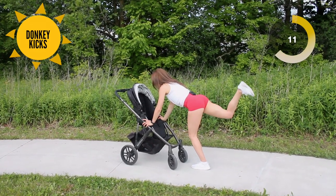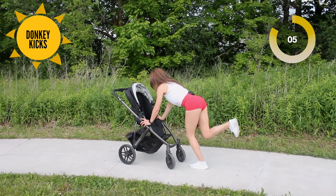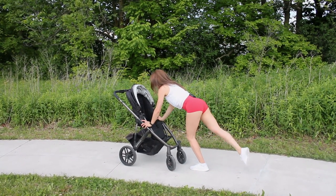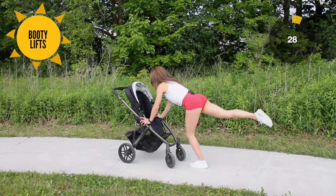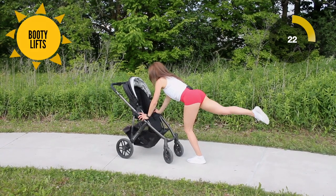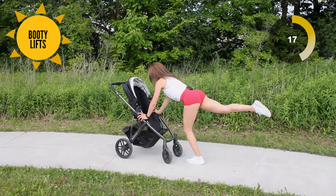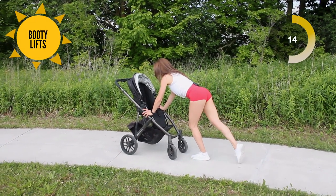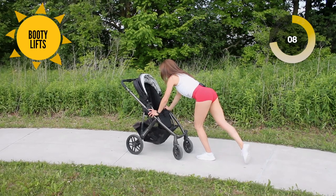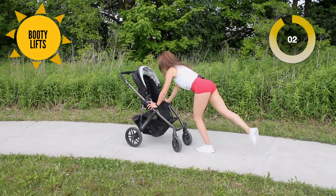Inhale down, exhale on the way out. We've got 30 seconds left — we are at our home stretch. I know you're getting tired now, we're going to cool down. Two and one.